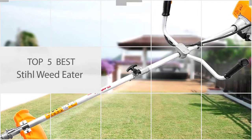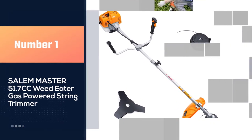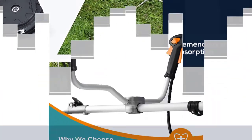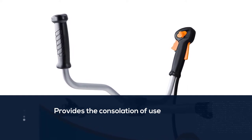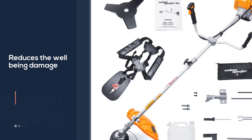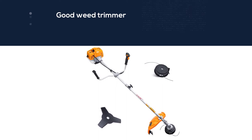Number one, most popular: Salem Master 51.7cc weed eater gas powered string trimmer. The string trimmer with the tremendous shock absorption design provides consolation of use and reduces well-being damage and fatigue brought on by vibration. With a strong 51.7 cubic centimeters two-cycle engine, it helps you finish yard work far more rapidly. It's an environment-friendly and dependable helper to maintain your garden pathways and flower beds looking neat and to chop dense grass and brush in your yard, garden, or backyard.